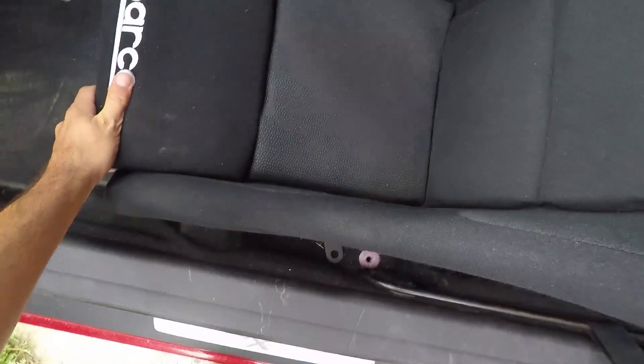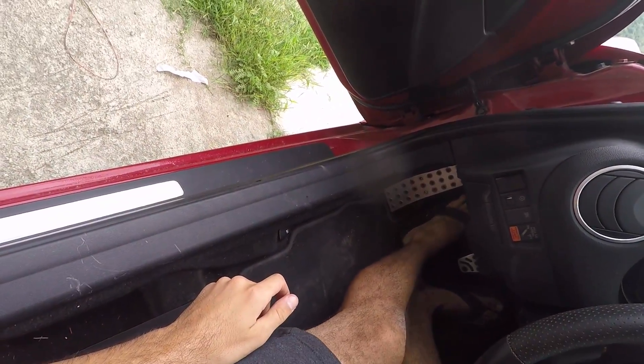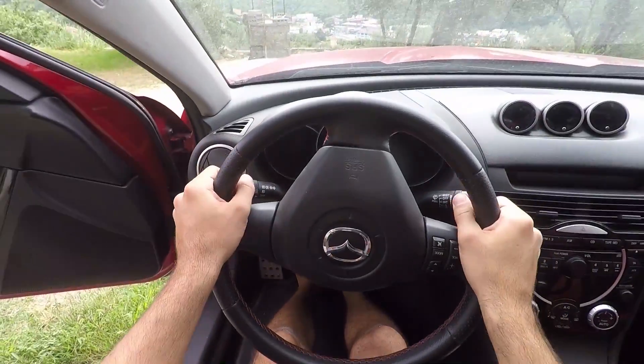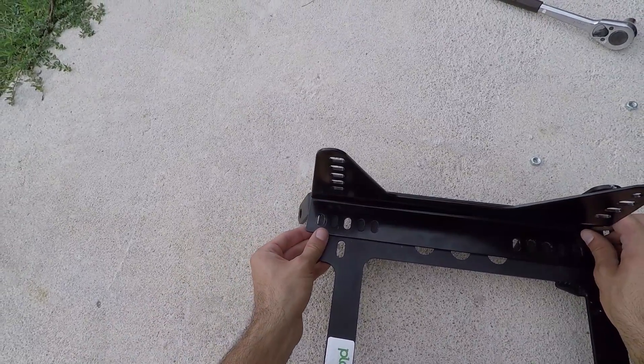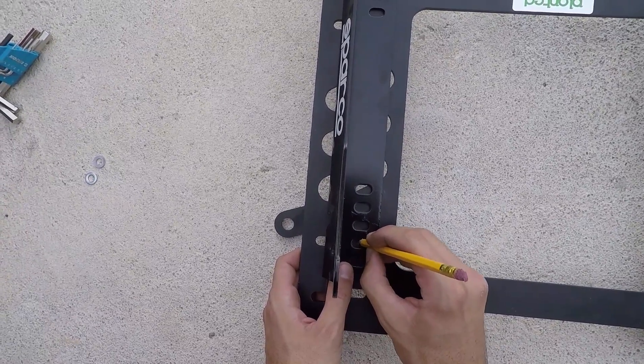Position the bucket seat inside the car so that the bracket sits nicely on the OEM holes. Before bolting it in place, have a seat in it to see if the distance suits you and you're able to fully press the clutch without struggling. In my case, I'm a bit too far away, so I'll have to move the side brackets a bit forward. With everything disassembled again, I can move my side brackets two holes forward. Since in the rear there is no hole where to put a bolt, I'll have to drill one.